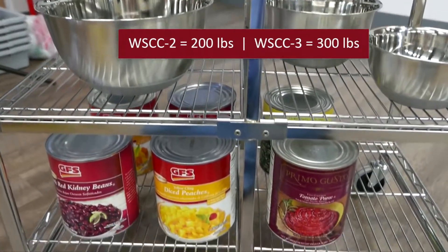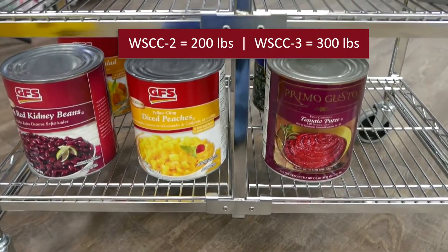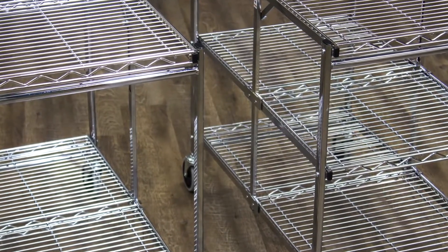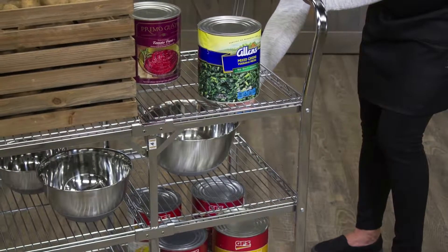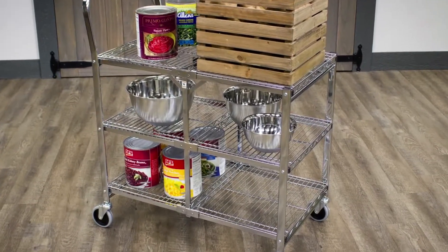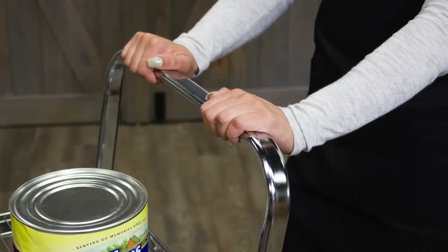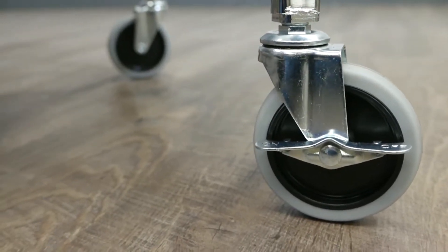With an overall weight capacity of 200 and 300 pounds respectively, the WSCC2 and WSCC3 carts have impressive strength and durability, allowing them to effortlessly carry heavy boxes or kitchen supplies. The comfortable tubular handle and four 4-inch thermoplastic resin casters make these carts highly capable.